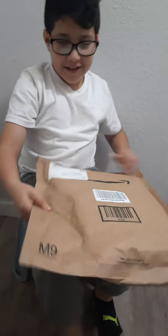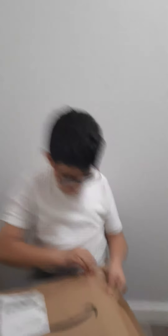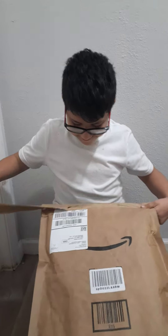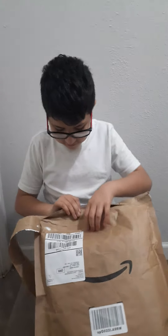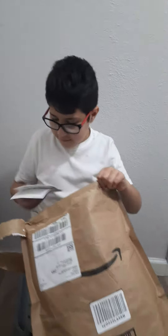Okay, here it is. Opening it makes me sad. Literally $9.14. Okay, what is it? Oh, that's just packing stuff — and a piece of paper.